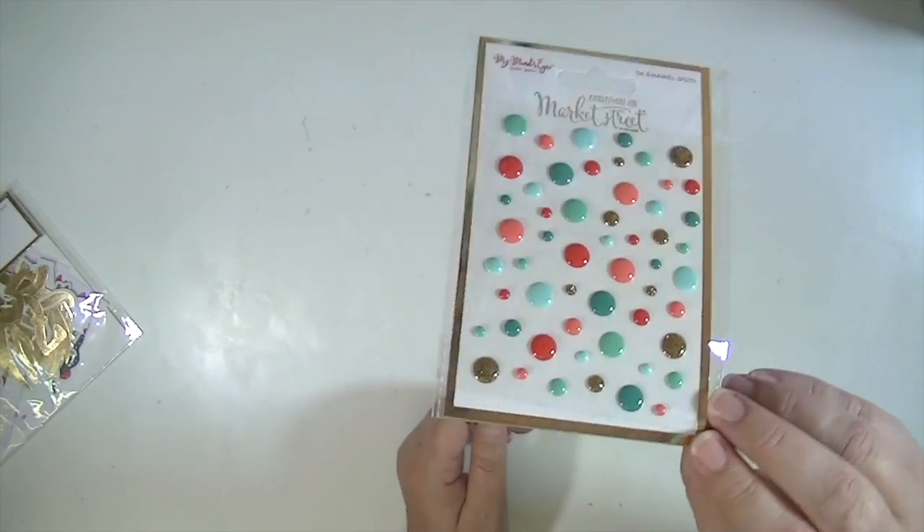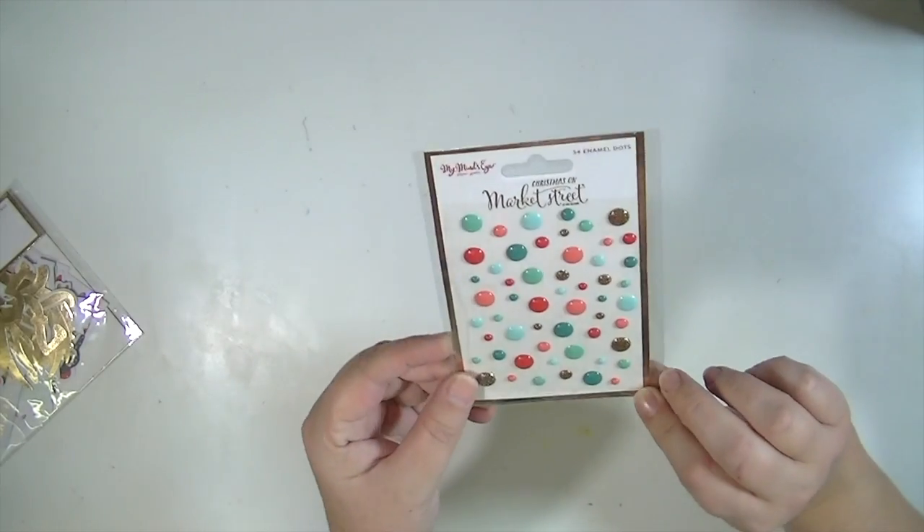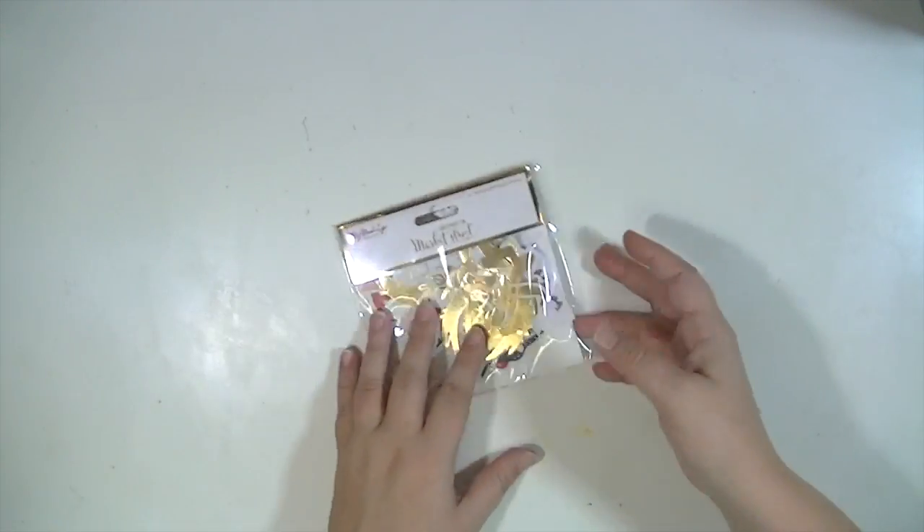The enamel dots — because I don't have a lot of red or pink enamel dots, which is really strange because I have a ton of enamel dots. But I wanted some that matched the collection, so I got those.